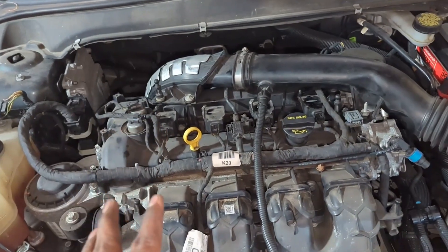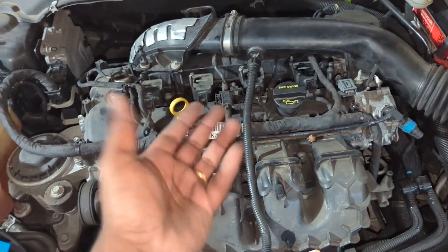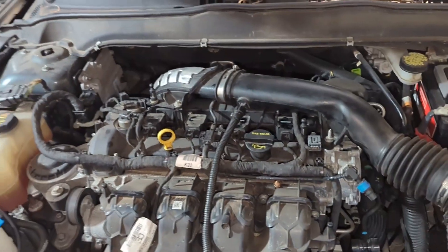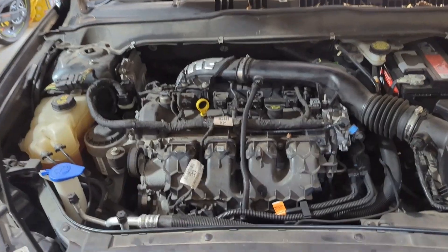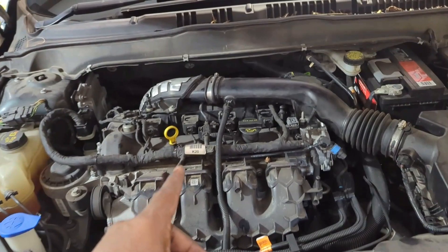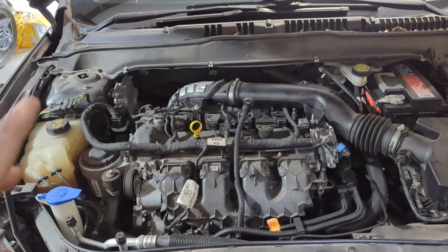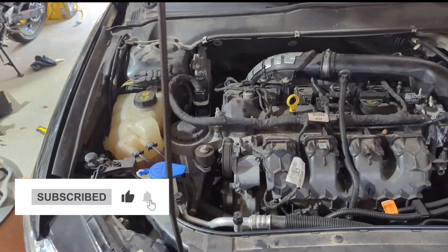So that is it — how to do a complete tune-up with four plugs. If you have problems or codes with the coil, you would just use the same procedure and change the coil along with the plugs. If you like the video, hit a like. There are also more videos on this car — front brakes, rear brakes, PCV valve replacement, oil change, and a whole bunch of other stuff on this car on this channel. Please subscribe and I'll see you in the next video.